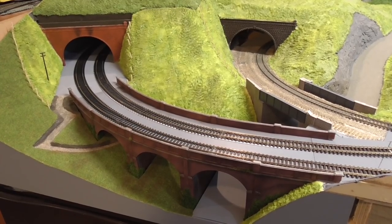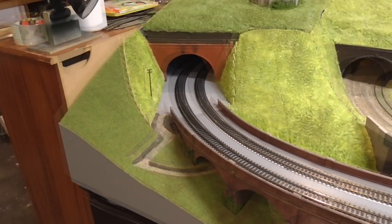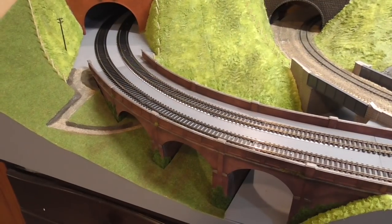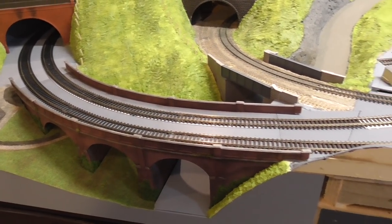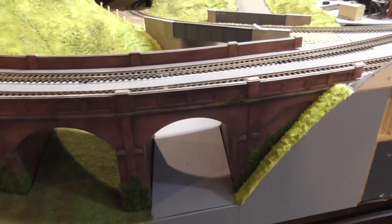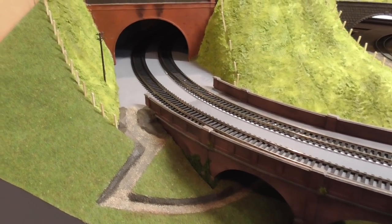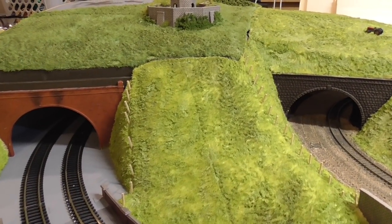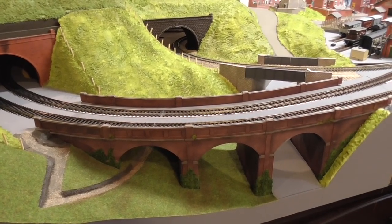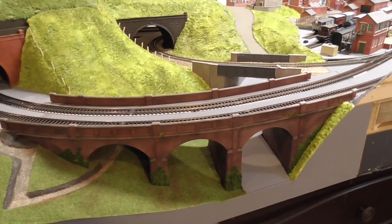So this is the area that I'm actually going to work on and I only got so far with it as I mentioned. We're going to get into this and get it finished so that I can permanently fix this viaduct down and we can possibly even begin a bit of ballasting. I'm going to do it in various stages - we'll start with the road and get that tar seal on. Then we've got shrubbery, static grass, and we're going to introduce the stone wall fencing from the previous video. I will be taking up this track and lifting the viaduct so we can gain access to the scenery underneath.